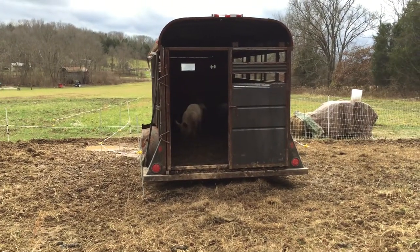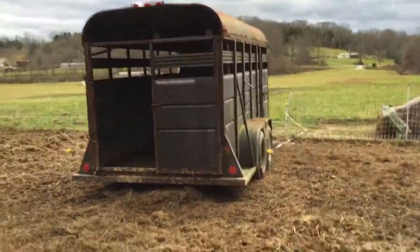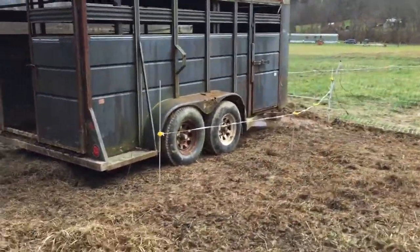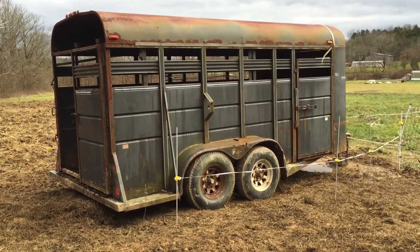On that third day, when I'm ready to haul them off, I can simply walk into the back with feed and they'll follow me in. I'll feed them in there, walk out, shut the door, take my poly wire down, hook up to my truck, and I'm ready to go.